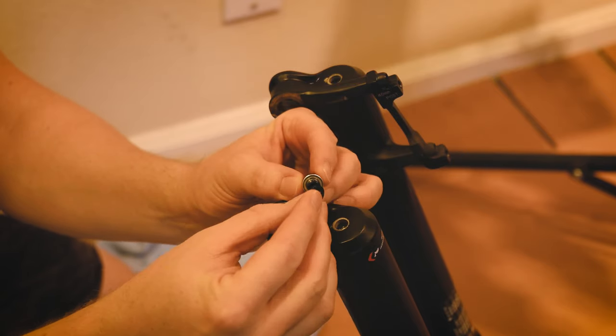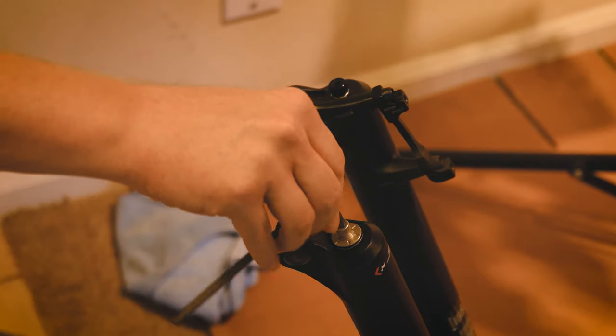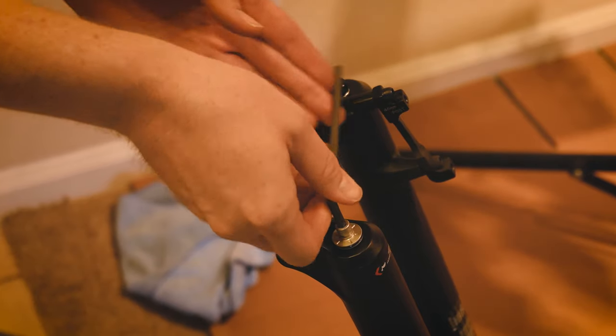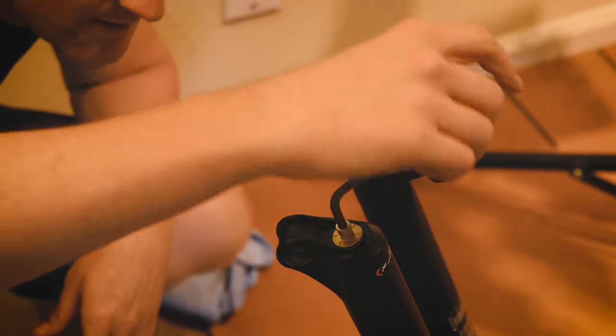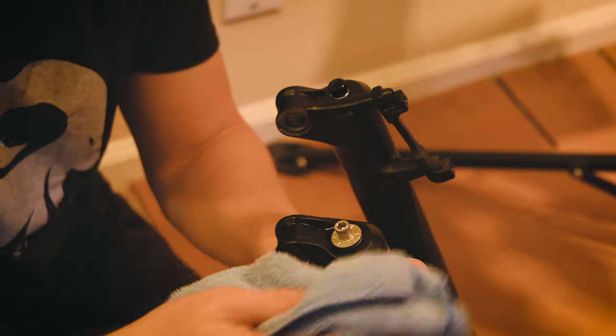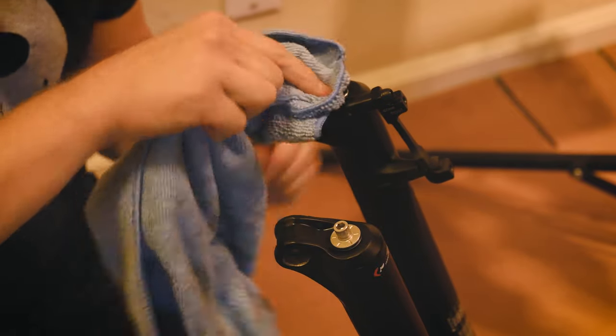Make sure you put new crush washers on those bolts or you might get a leak, and tighten them down to the specified torque — 7.3 Newton meters. Wipe up any excess oil so that afterward you can tell if you're leaking or not.